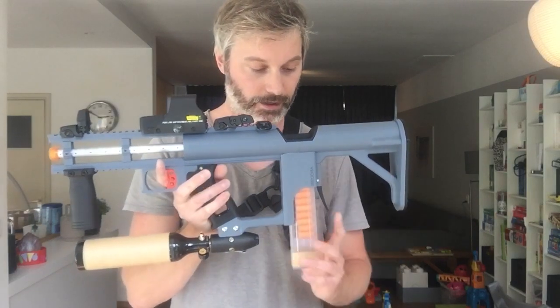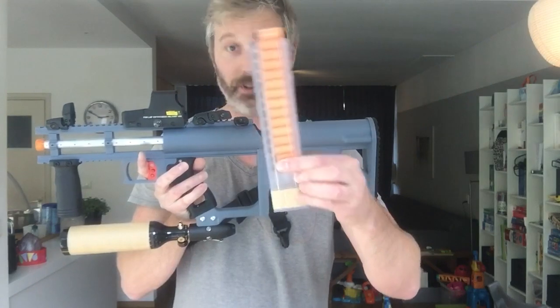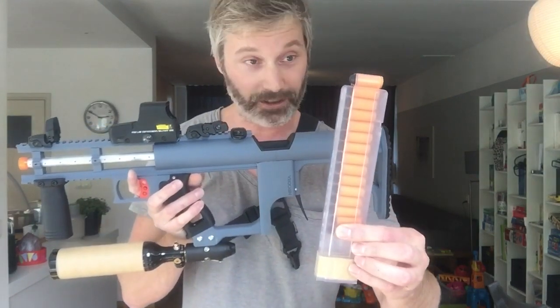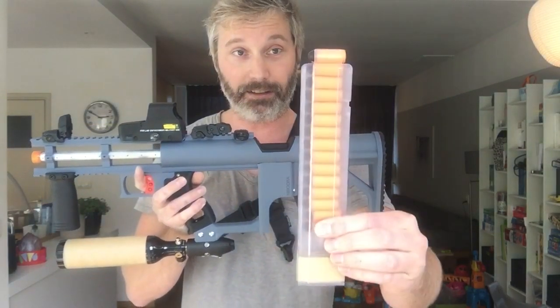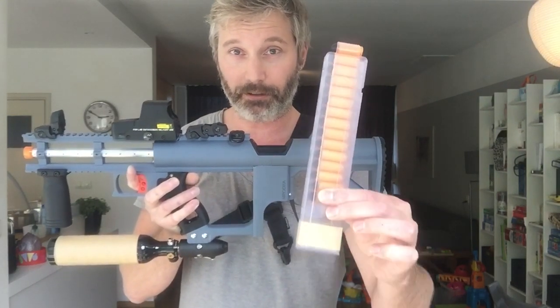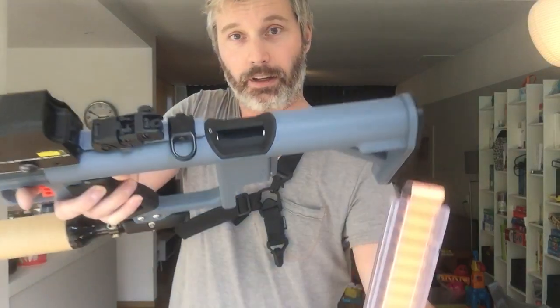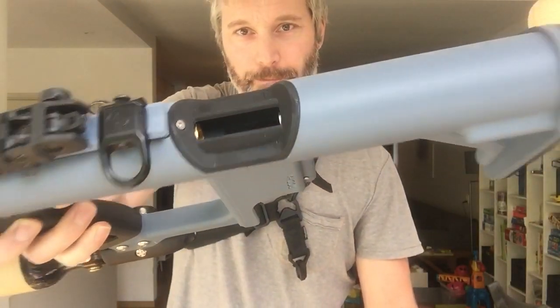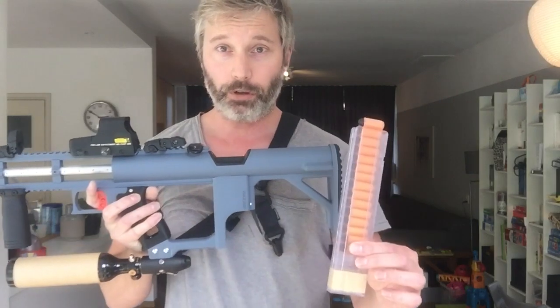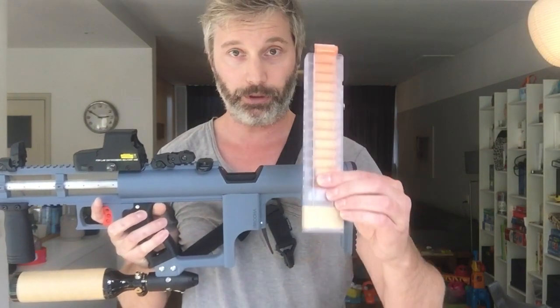It has a talent mag in and these are the ACC Gen 3 darts. These tend to feed very, very well in this type of blaster with this type of breech. Workers Gen 3 they work as well — I will show you later — but these work best.